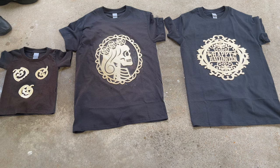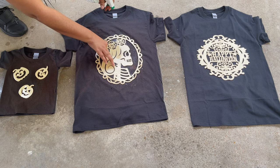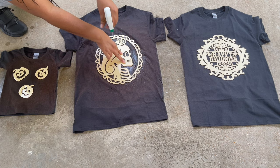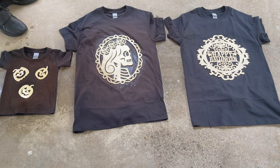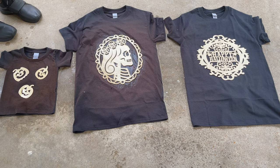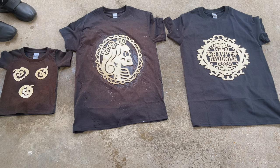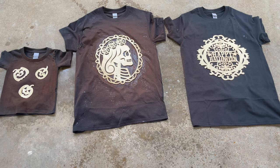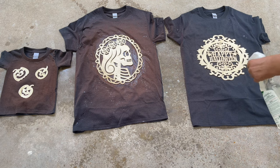Now I'm spraying down the skeleton princess t-shirt, getting really close so I can make sure to get the bleach mixture on the facial features as well as the intricate designs of this cutout, because I want to see every single detail on the t-shirt. Now that I've finished spraying with the spray setting, I've switched over to the stream setting on the spray bottle and I'm spraying some lines to make a different design around the cardboard cutout.